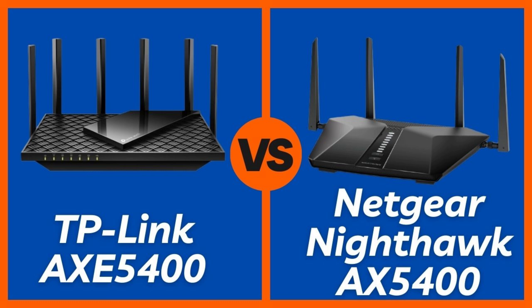The TP-Link AXE 75 is a tri-band router, which means it has the standard 2.4GHz and 5GHz bands, plus a third 6GHz Wi-Fi 6E band. It's rated for AXE5400 speeds, making it great for newer devices and crowded homes. The Netgear RAX54S is dual-band only — no 6GHz — but still offers AX5400 speeds across 2.4 and 5GHz. Winner: TP-Link AXE 75, more future-proof with that 6GHz lane for newer phones, laptops, and less interference.